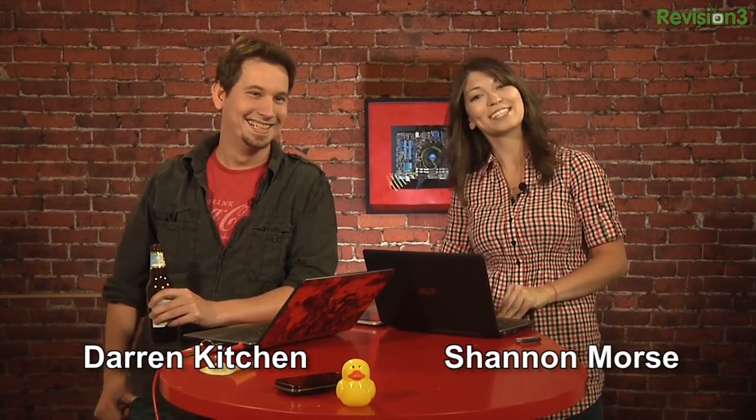Howdy partner and welcome to Hack 5, your weekly dose of Technolust. I'm your rootin' tootin' host, Darren Kitchen. Hey y'all, I'm Shannon Morris and we have plenty of cool stuff coming up for you this episode.